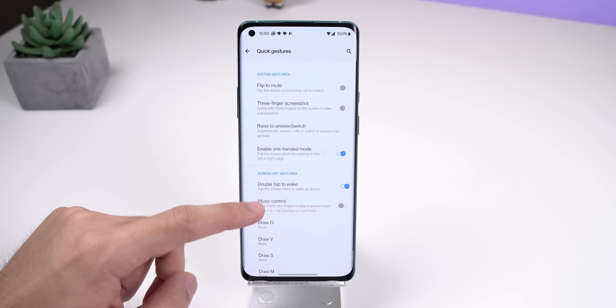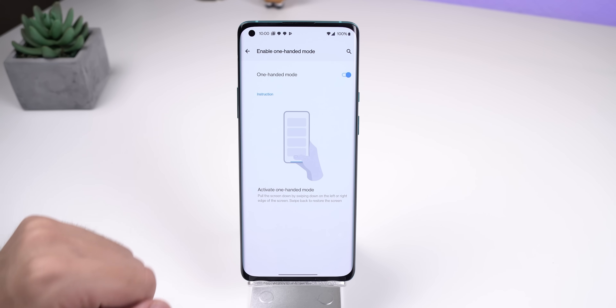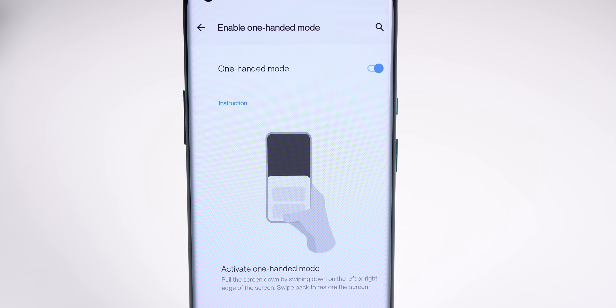There's a new quick gesture within the settings called one-handed mode. It essentially enables you to pull down the entire screen by just swiping down on the gesture navigation, and then you can restore the screen by swiping up on the navbar. It's pretty neat and very similar to the screen gesture found within One UI or iOS, but as of right now I haven't been able to get it to work even when I enable it.